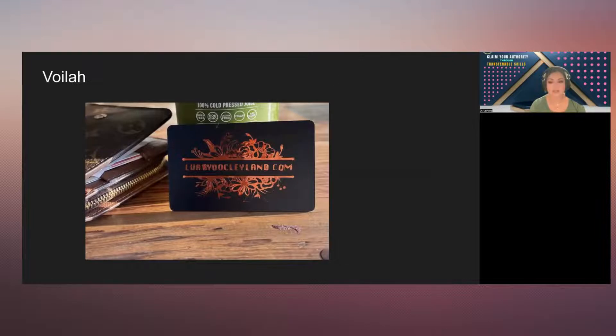It's going to look like this — this is my other business card that I created with a design. This is a vinyl that I use. It's a different video we'll create, but I have a black one and a red one.